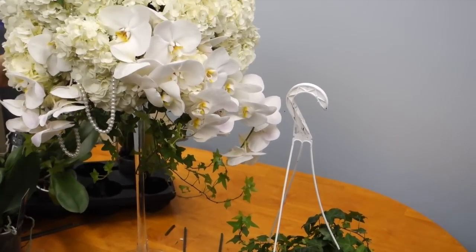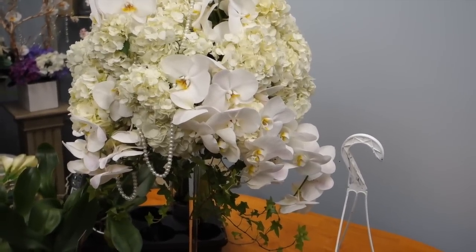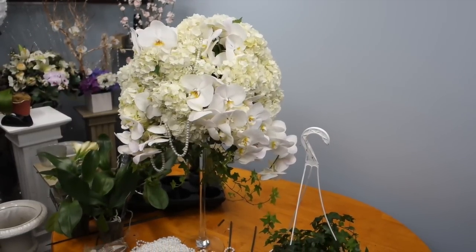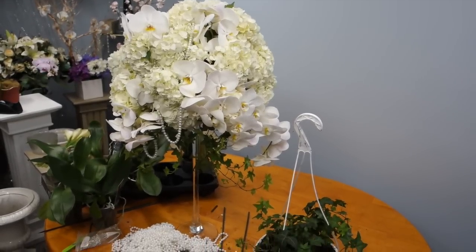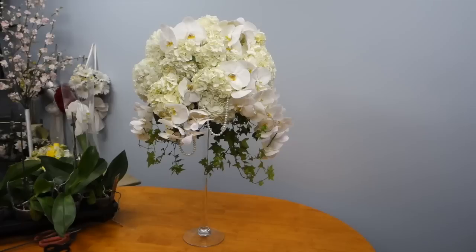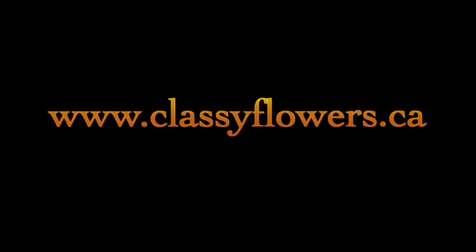This is what the finished product looks like. It is not a very difficult arrangement to recreate and once you begin you can get a hang of it fairly quickly. Thank you for watching and I hope you learned how to cost-effectively create a beautiful arrangement for your event. Thank you very much.